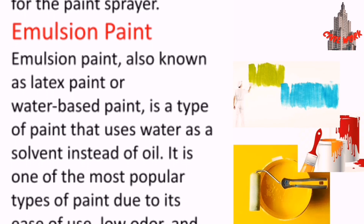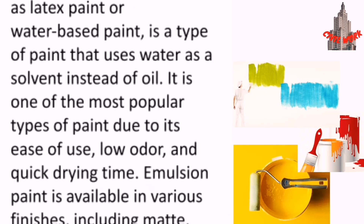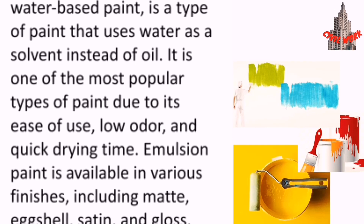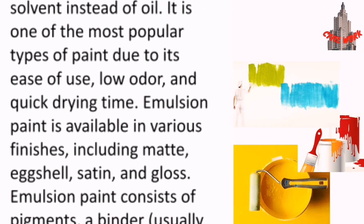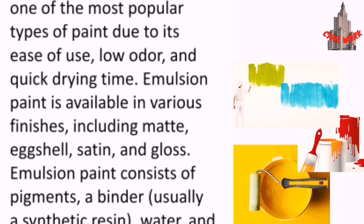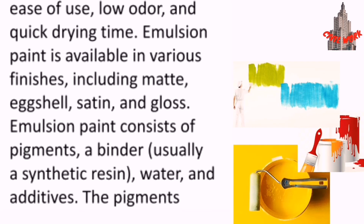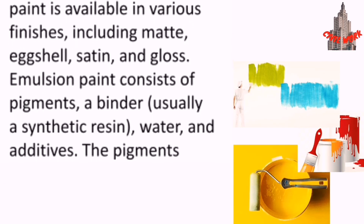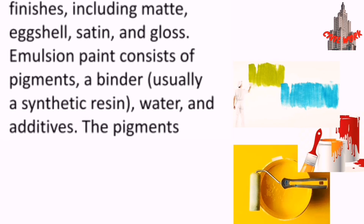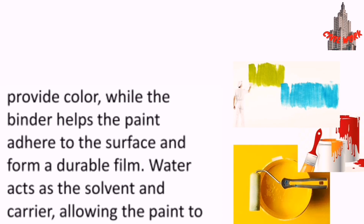Emulsion paint, also known as latex paint or water-based paint, is a type of paint that uses water as a solvent instead of oil. It is one of the most popular types of paint due to its ease of use, low odor and quick drying time. Emulsion paint is available in various finishes including matte, eggshell, satin and gloss.